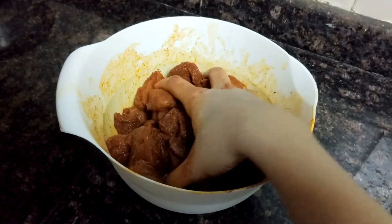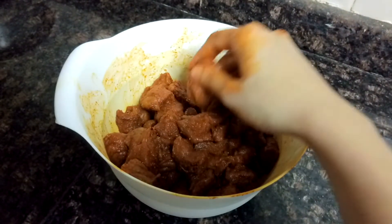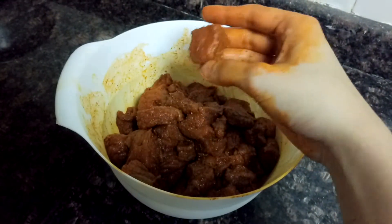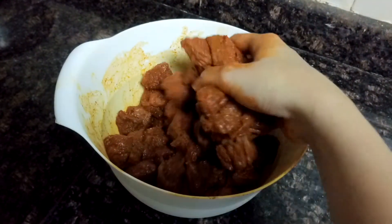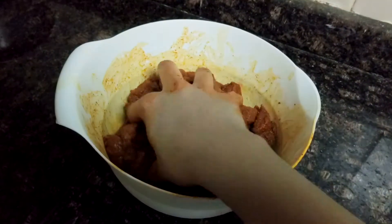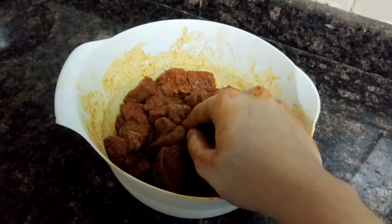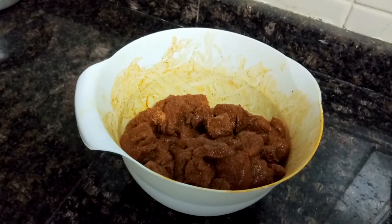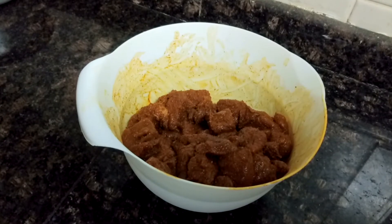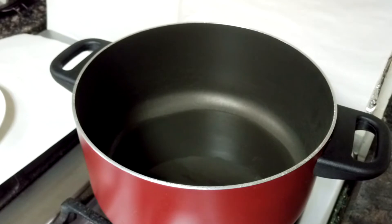I also want to tell you that this is boneless meat and you need to cut it into smaller cubes. It should be boneless — it tastes much better than with bones. Keep this marinated for around 30 to 45 minutes and set it aside.